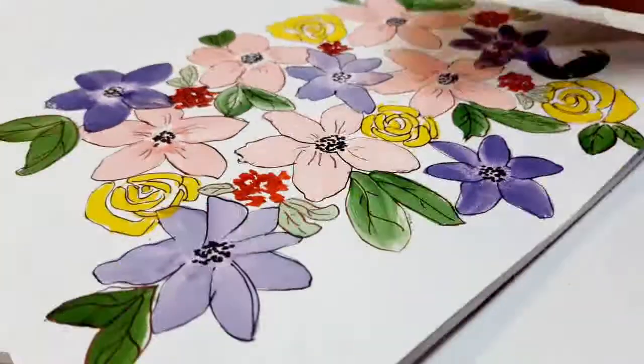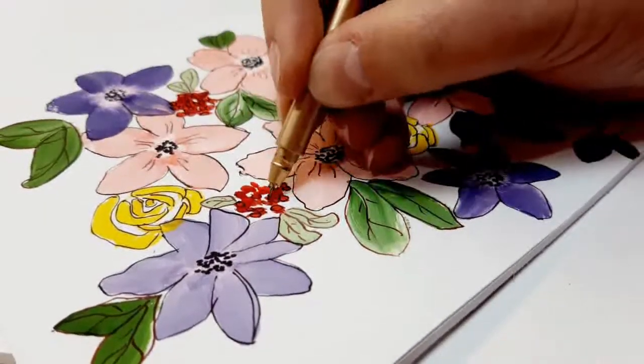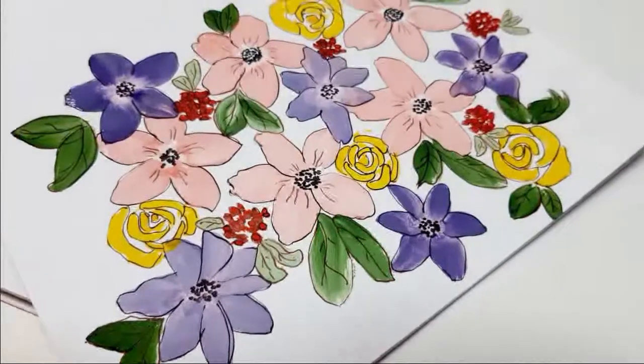You can add some details on your flowers as well — do whatever you want. It is good to train your eyes to see what's working for your drawings and what's not. And this is the end result of our doodle today.